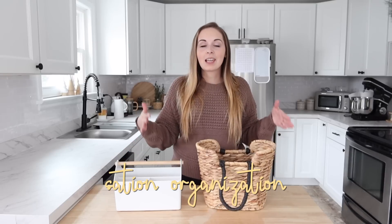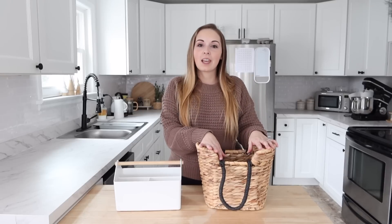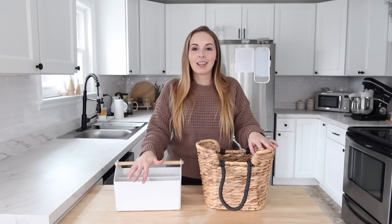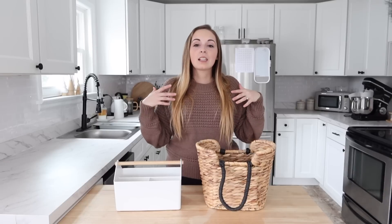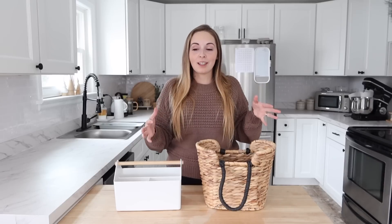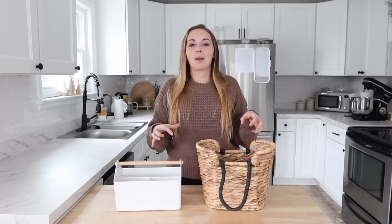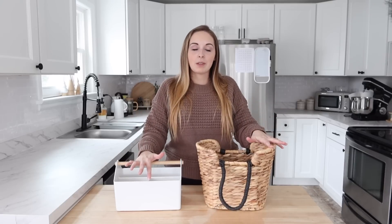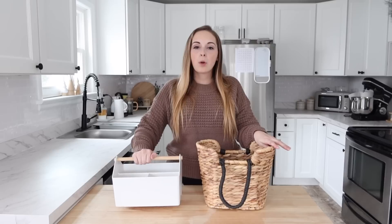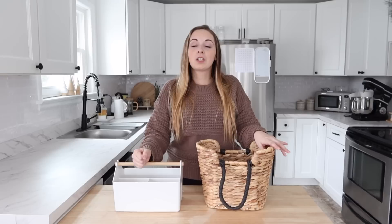I'm labeling this 'station organization' and basically we are going to create some stations around my house that are just helpful. Some of them will be easy to move from place to place, which is the idea behind this. For those of you watching who may not have an apartment or house with lots of closets or storage units, we are downsizing this idea and organizing small itty bitty spaces. I have a few different station containers to show you today — here is a basket and here is one with a handle. Most all of the ones I'm going to show today have handles so they're easy to pick up and move from place to place.